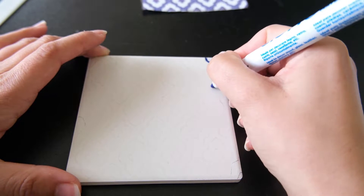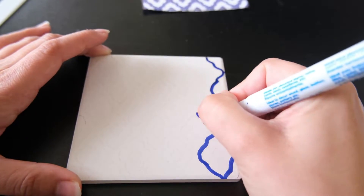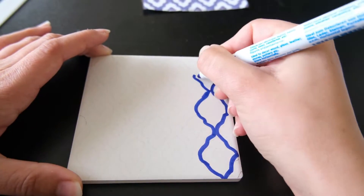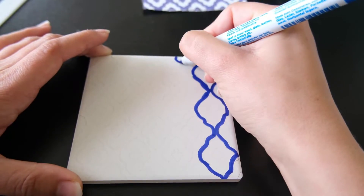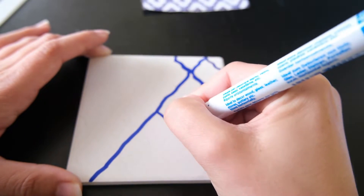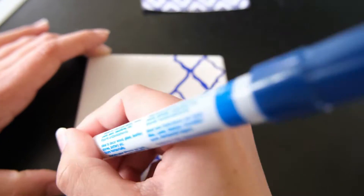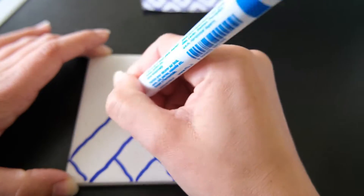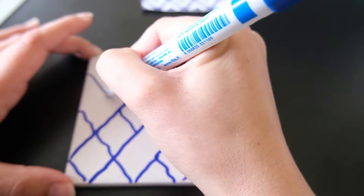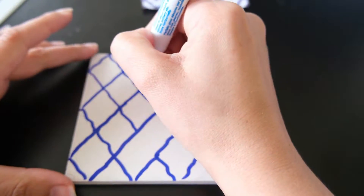I bought these ones from The Range and they are really good at getting into those intricate designs. You can actually buy ones with different thickness of pen tips so you can get really intricate if you need the thin designs. All you want to do is just follow that pattern that you have designed and fill it in with your chosen colour. I wanted quite a deep colour so I went over two or three coats with the paint pen, but the design does come out really well in the end.